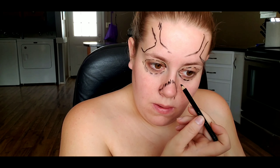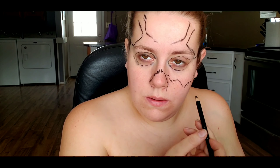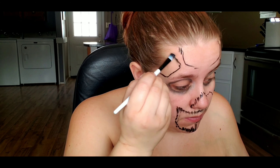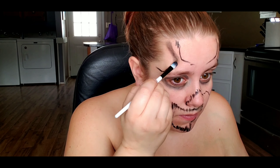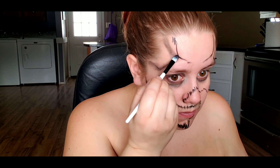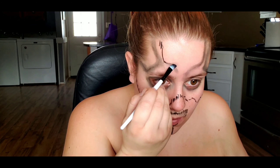Once I have all of that done, I'm going in with a clean brush and I'm just smudging out those edges. For the areas like my nose and my mouth, I'm smudging that downward so that the shadow is cast underneath the flap of skin that I'm going to have kind of exposed.